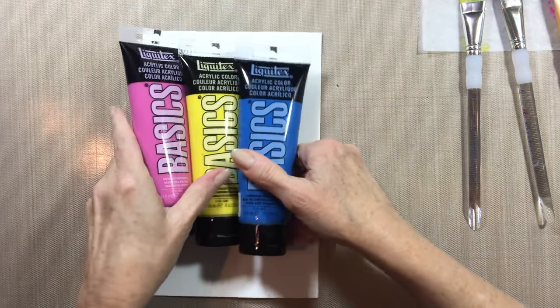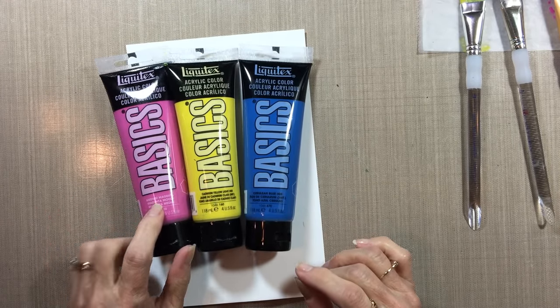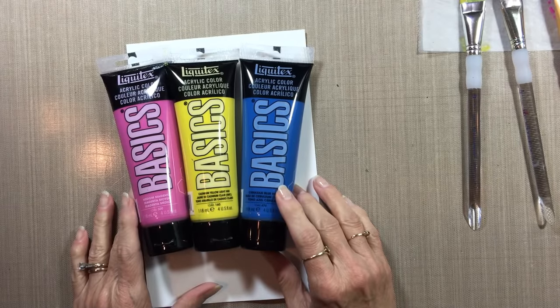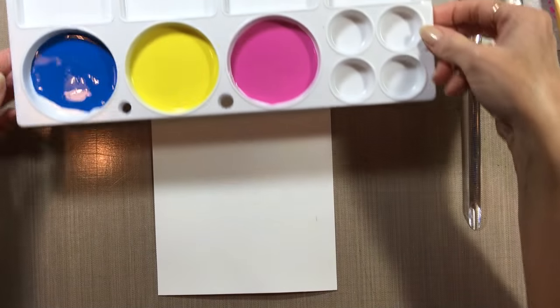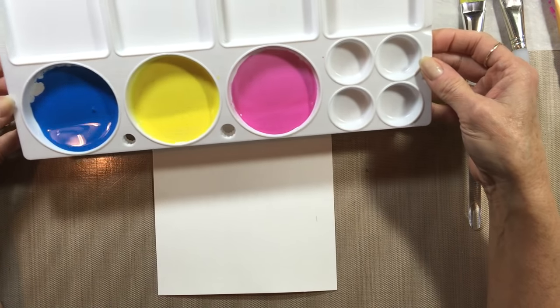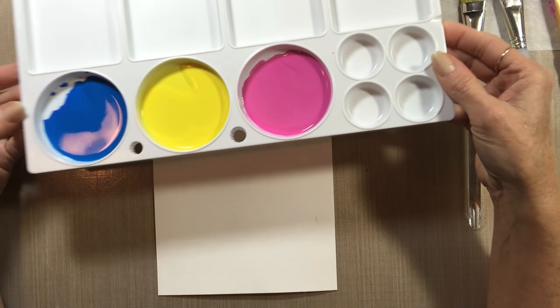These are the colors I'm using. All of these are Liquitex Basics colors: medium magenta, cadmium yellow light hue, and cerulean blue hue. Those are the ones I'm using — I used those the other day too, same colors. I've already watered down the paint so that I can get right to it. They've got a milky consistency — they're very pourable. That's how wet you want this paint to be.